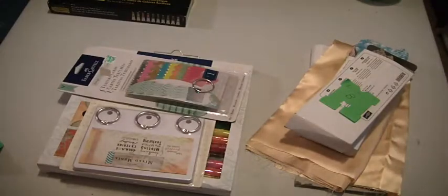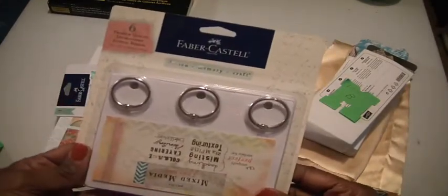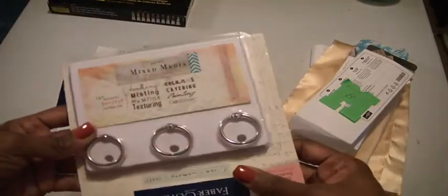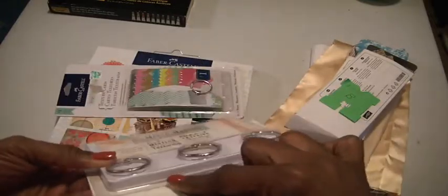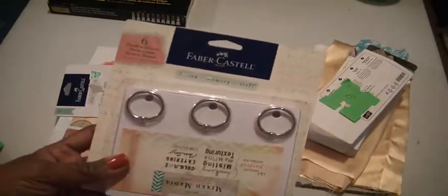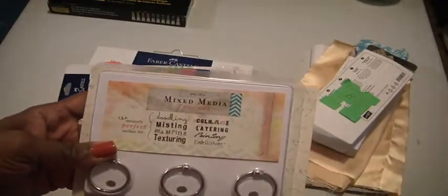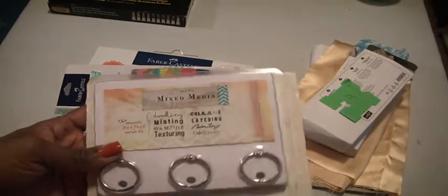Then I have some gelatos. First I have this gelato mixed media journal. You have the three rings, and I believe there are probably six blank boards inside. It says that it's perfect for doodling, misting, stamping, texturing, collage, layering, painting, and embellishing. So you're going to get that.